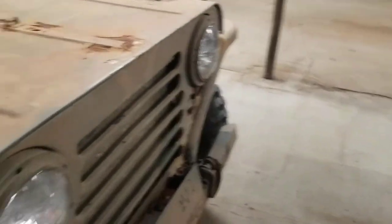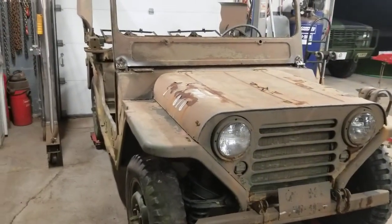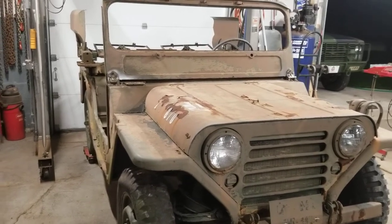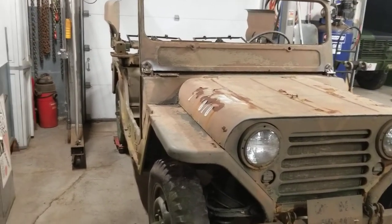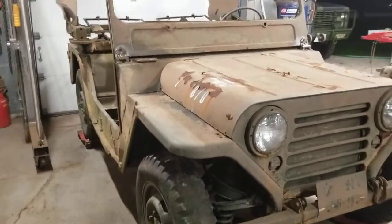So here's kind of our walkaround. I'm not 100% sure how we're going to attack this, but step one is to clean it up, make an assessment, and figure out what's missing.